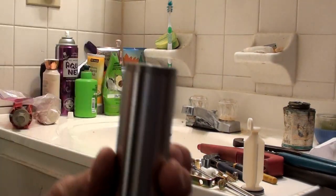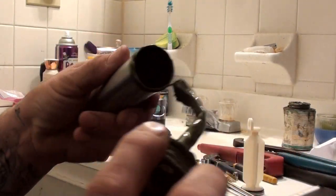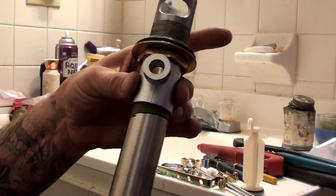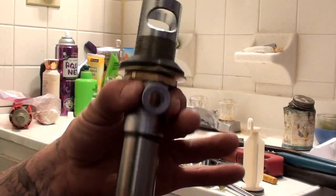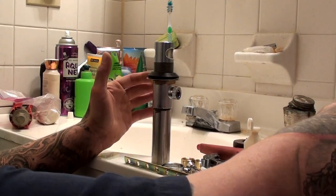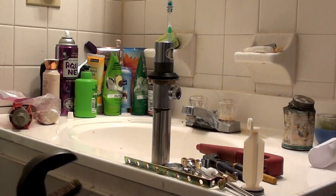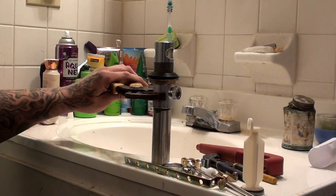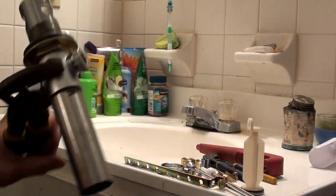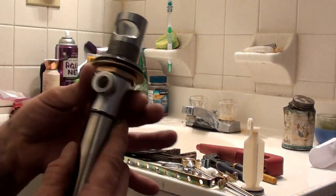The other place is these fine threads. Don't use Teflon tape, just put some pipe dope on it. I'm going to wipe the extra off so I don't get it all over myself.